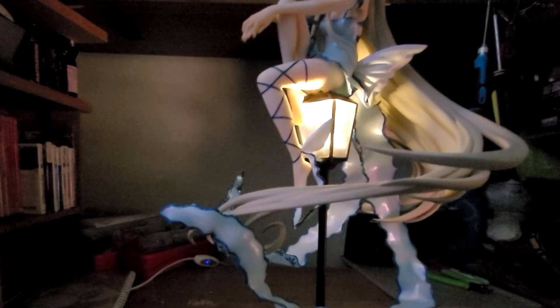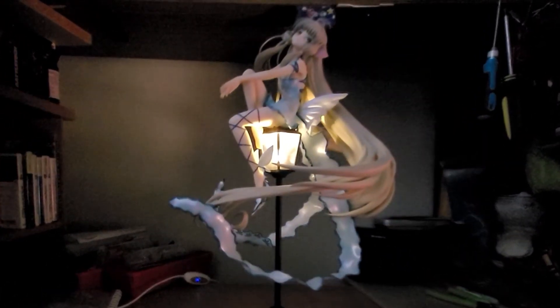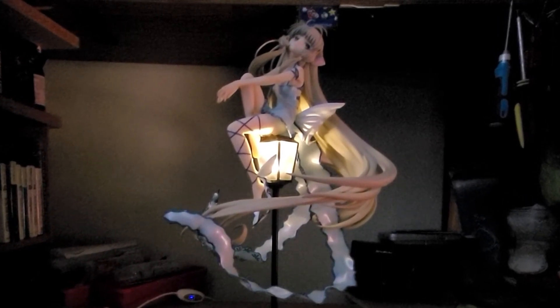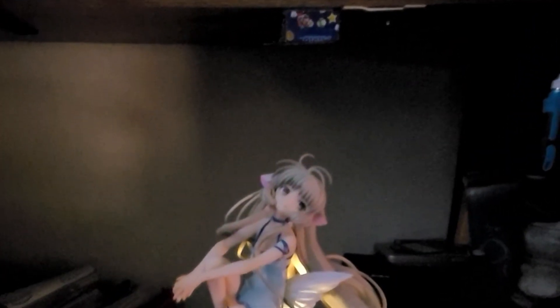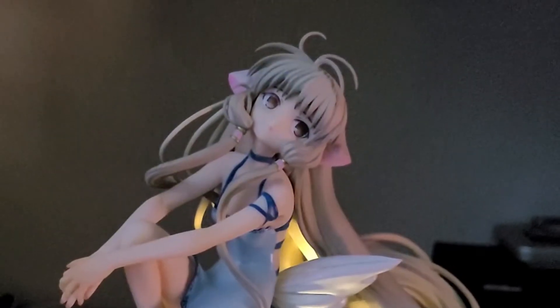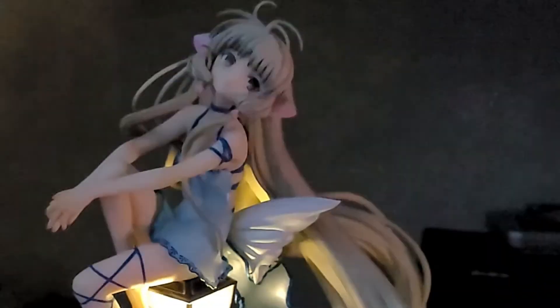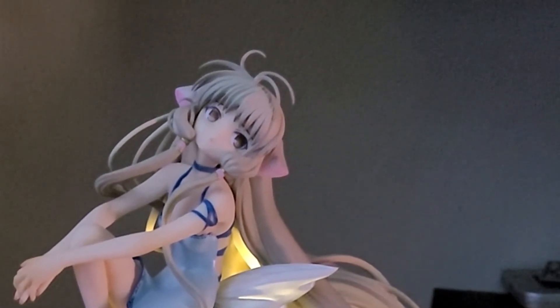Guys, girls, everyone — let me know what you think in the comments. Do you like Chobits as much as KineKraken? Maybe this enticed you to check out Chobits. Let me know what you think in the comments, and if you want to see more videos like this. One more close up for y'all — I love it. Don't be a stranger, KineKraken everybody, thank you.